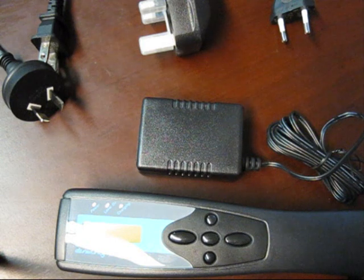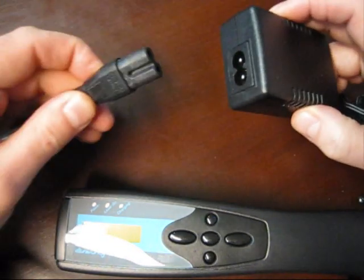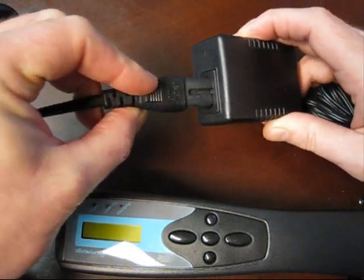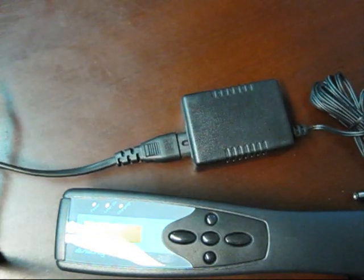It's a very simple operation. We suggest first charging the batteries fully before use. Selecting the appropriate cable — we're going to use the Australian connector. The other end is a figure-eight connector which can plug in any way, it doesn't matter, into the power transformer. Connect the other end of the power cord to your power outlet.